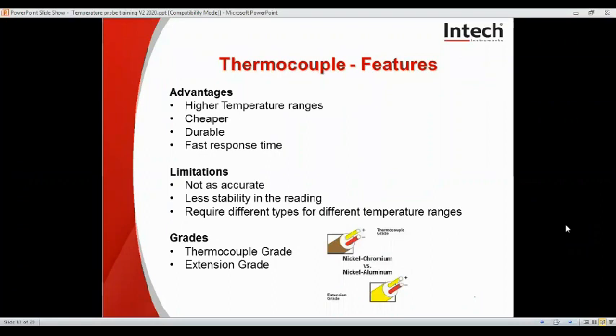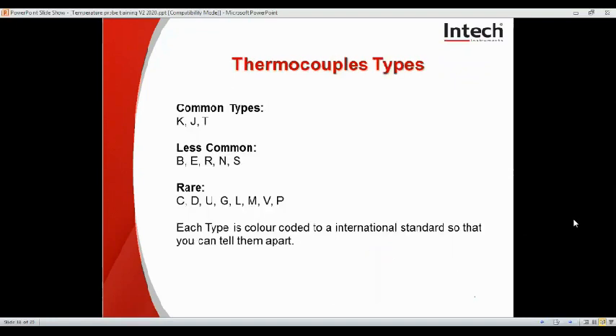Here we have some of the advantages of a thermocouple. They can do higher temperature ranges, they can be cheaper and more durable, and they have a fast response time. Limitations are they're not quite as accurate, there's less stability in the reading because it can jump around a bit, and it requires different types for different temperature ranges. It's important that there are two types of grades to be aware of: thermocouple grade and extension grade, indicating the purity of the metal. Thermocouples are differentiated by letters representing the type of metals used. With our probes, we commonly do K-type, J-type, T-type and occasionally for special industries E, R and N-type.